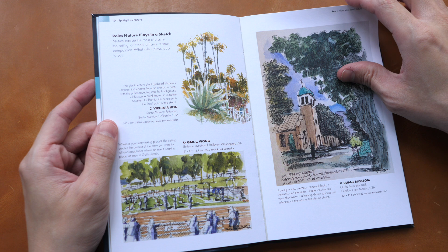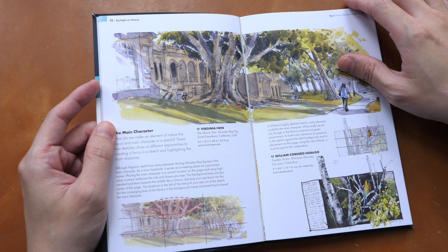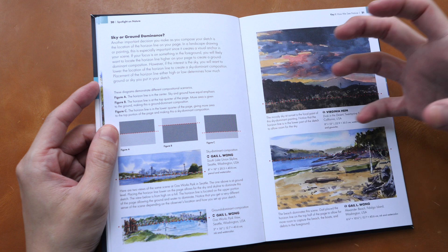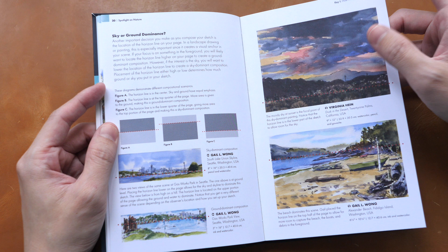We have very lovely examples, very beautiful sketches. One thing I really like about this book and all the books from the Urban Sketching Handbook series is you can see how different artists approach the same subject matter using their own style.